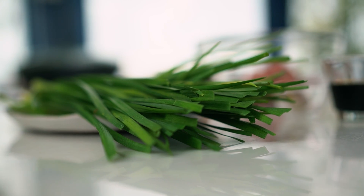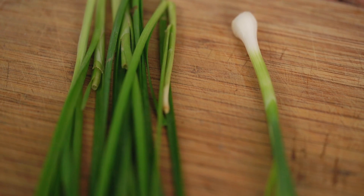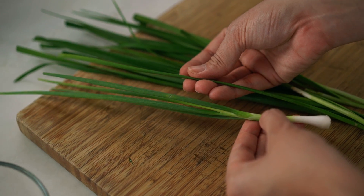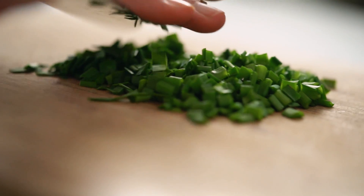We're gonna be making a northern Chinese style dumpling today and we're gonna start off with some garlic chives. They add a really distinct flavor, kind of a mix between garlic and spring onion. These have a very flat leaf compared to the spring onion which is round. Find these at your Asian grocer. If you can't get them, just use spring onion and add a little bit of grated garlic. Really worth seeking them out though. I just want some small little slices of these.